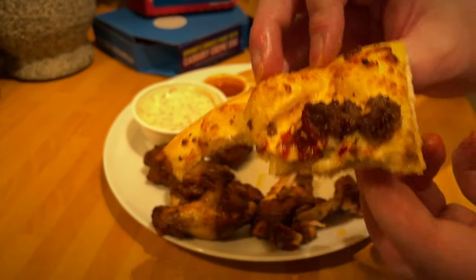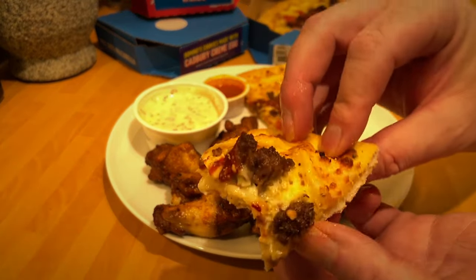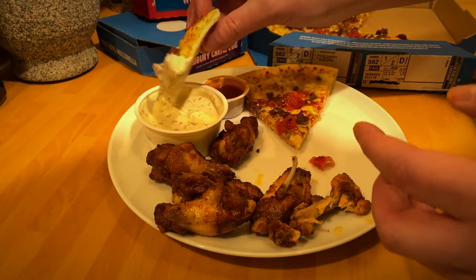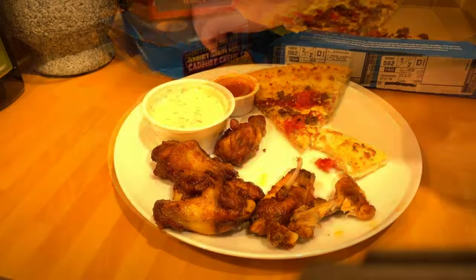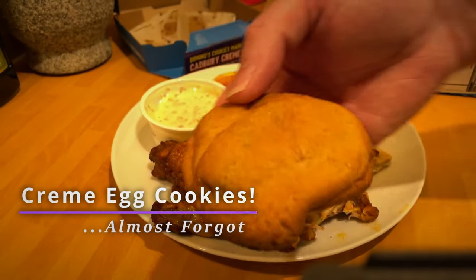The pizza itself had a nice crisp Domino's base, which was good. People slate Domino's versus Pizza Hut, but I thought the base was quite nice — kind of fluffy crust — and as I said, just more toppings. They almost forgot the cookies, but the pizza was pretty nice.